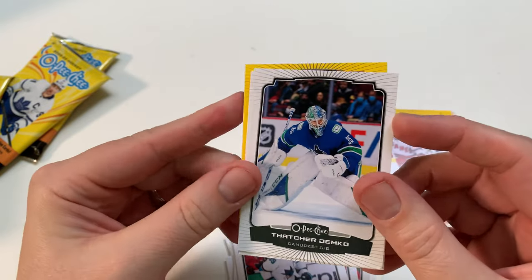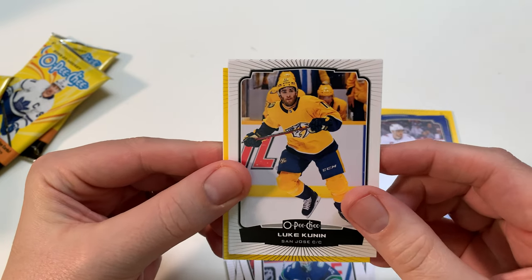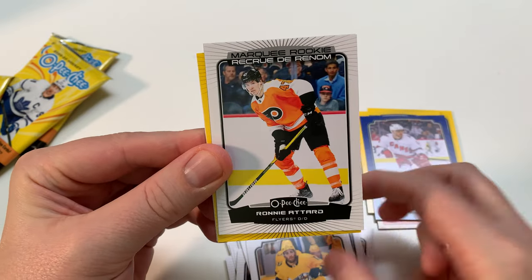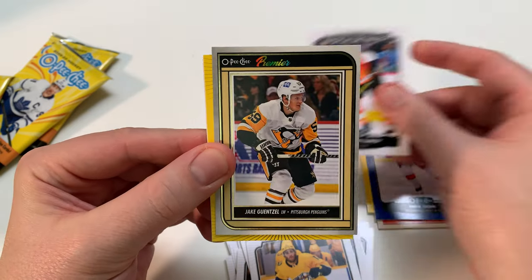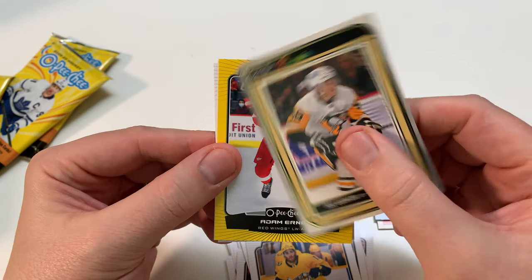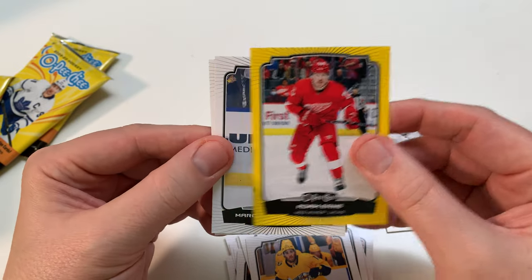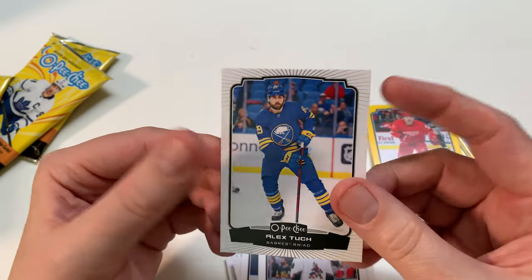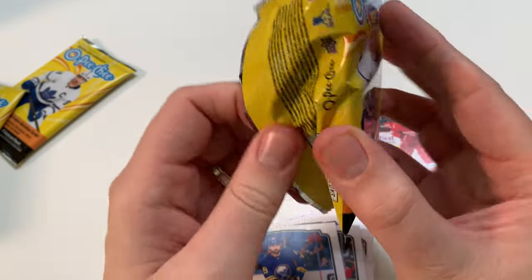Thatcher Demko — finally back from injury and doing okay here in March 2023. Kunin. Marquee Rookie — Slupkovsky. Ronnie Attard from Philadelphia. Montreal's got tons of rookies. Jake Guentzel. O-Pee-Chee Platinum — this is kind of more of the flagship quality cards, really nice looking card. Adam Erne Yellow, Marcus Pettersson, Schmoltz — I love that name — Alex Turcotte from Montreal Canadiens. He's got a younger brother playing college hockey right now.